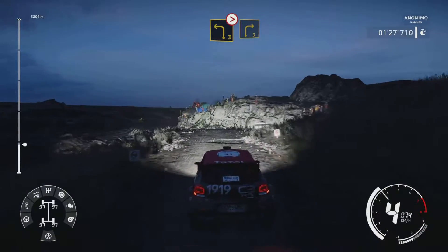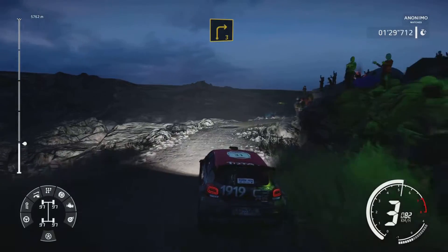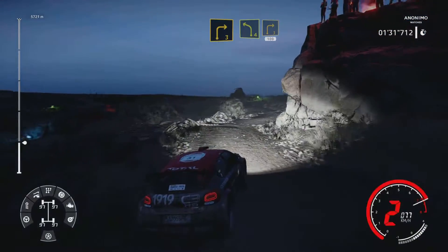And left 3 tightens, into right 4, big cut. Into left 4 tightens, into right 3, 100.